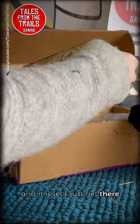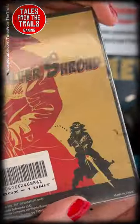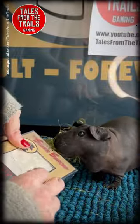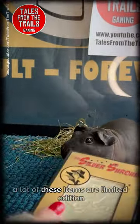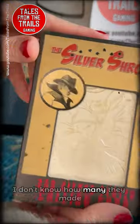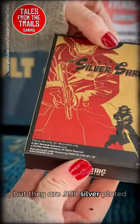It is a silver plated Silver Shroud calling card. So let's get into the packaging itself. A lot of these items are limited edition, but this one is not — I don't know how many they made, but there are a lot of them. It's the 0.999 silver plated Silver Shroud calling card.